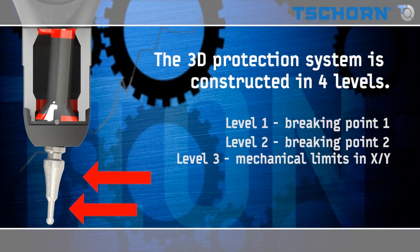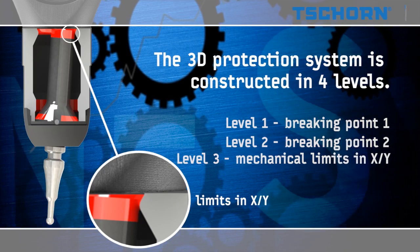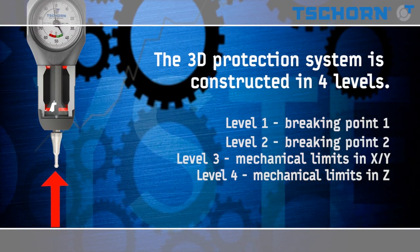Level 3: mechanical limits in X and Y. Level 4: mechanical limits in Z.